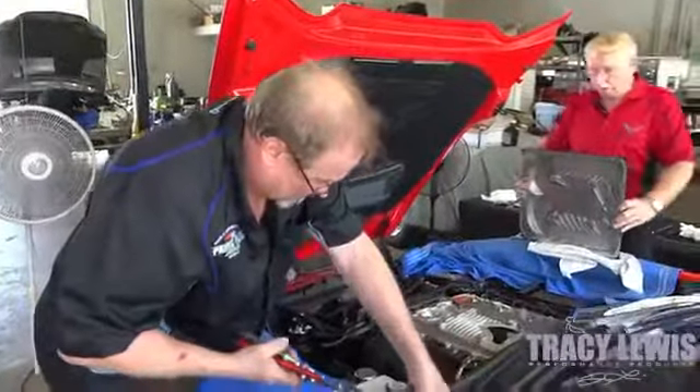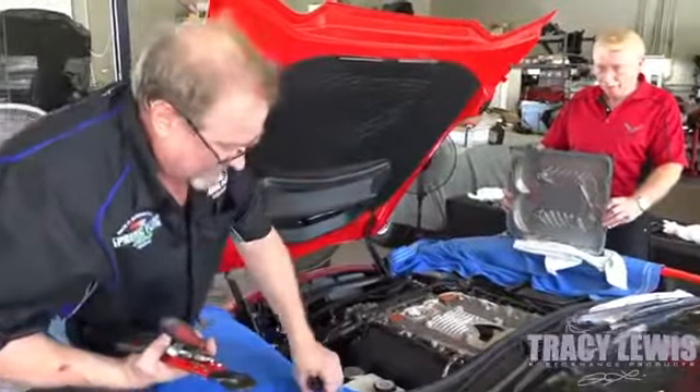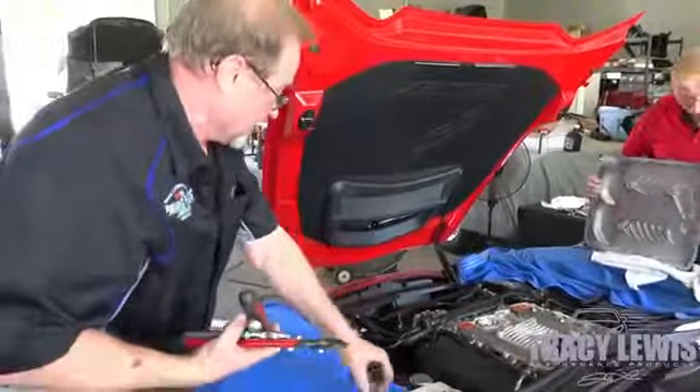Now we just have to put the cover on and clean up, and we're good to go.